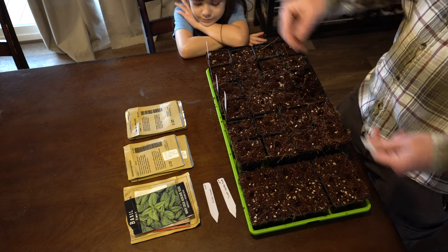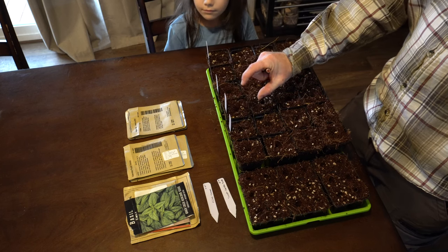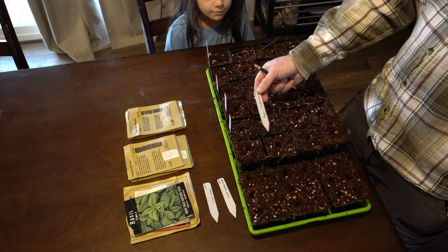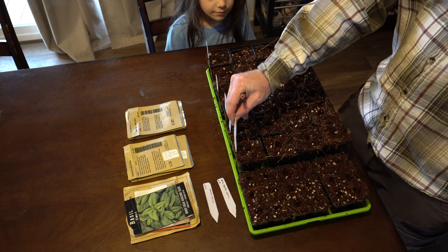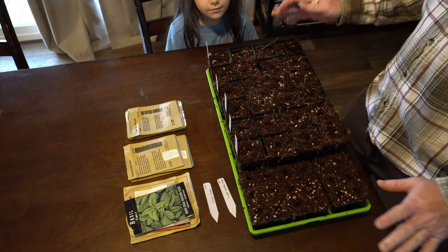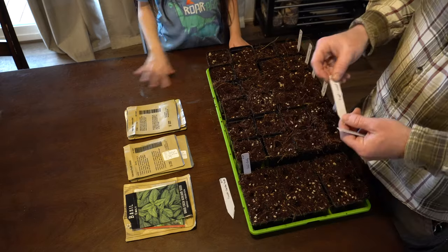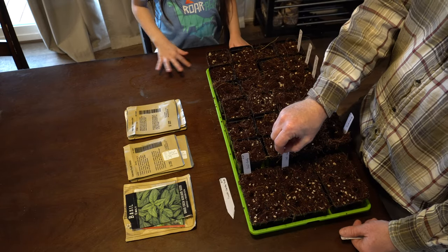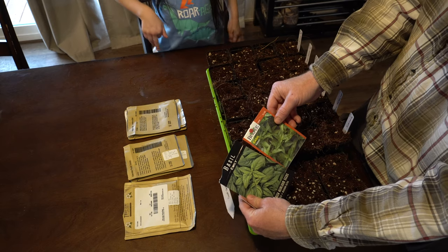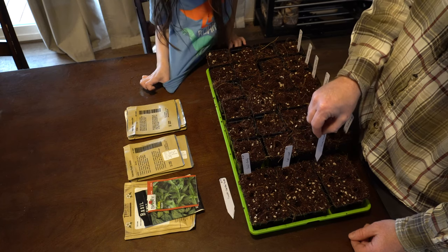This one is a poblano pepper. Next one is a red cherry sweet pepper — kind of small, like mini bell peppers almost. And then this one's a purple bell pepper — I wanted to try this and decided against doing normal regular bell peppers. Emily basil, which is basically a sweet basil, and I'm also doing sweet basil, so I've got two different kinds to test and compare. And then common chives.